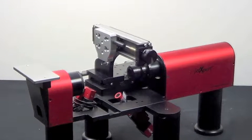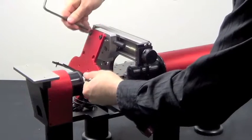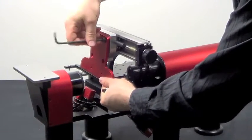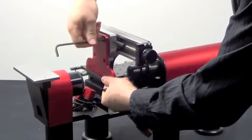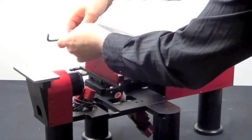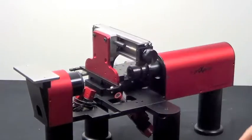Once those two screws are tight, we're ready to attach the mount for the new head. We'll use two of the screws that we used to attach the frame for the mount for the 1024 development kit. Now we're ready to attach the mount for the new head.